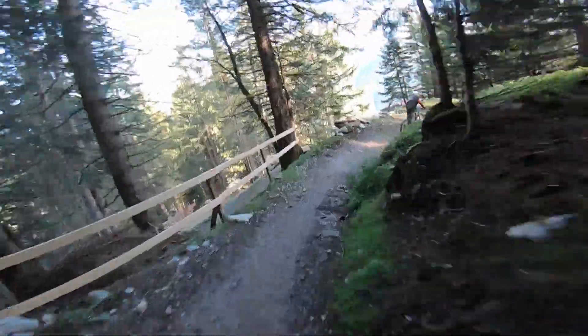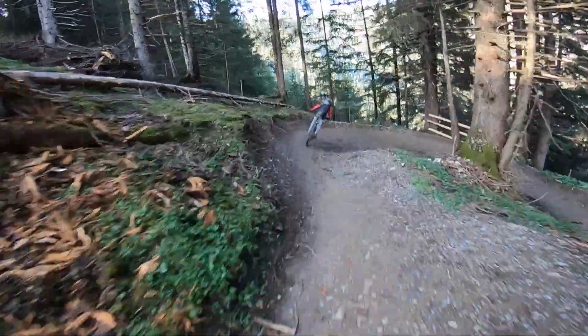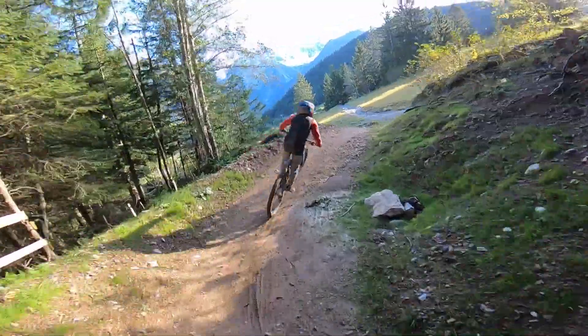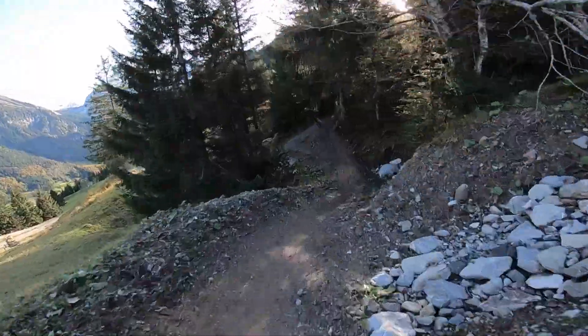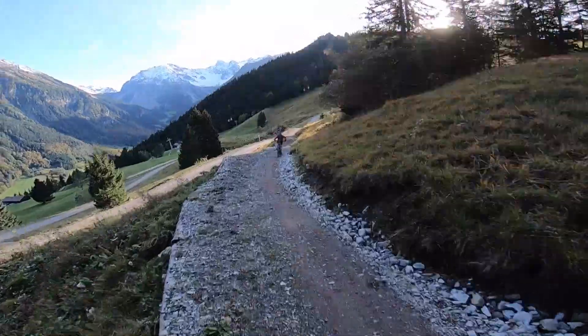This trail is super nice because you have jumps like that, but you don't have to do them again because it's a blue trail — you can just roll everything if you like. This one is a bit more bike parky than the Parfiennes trail. Nice shaped berms and just a cool trail, even though it's blue and a bit easy.